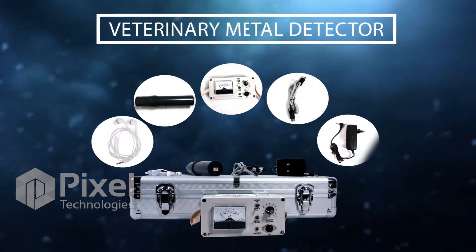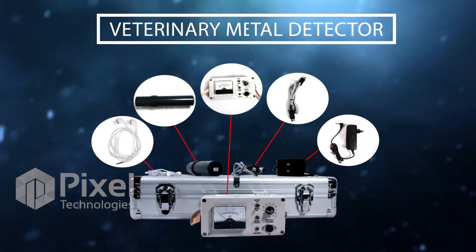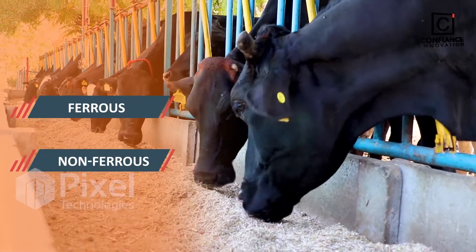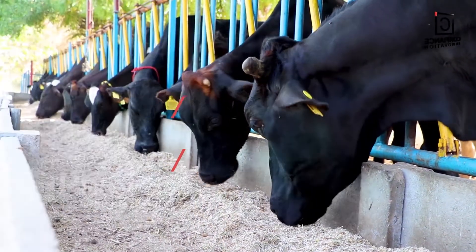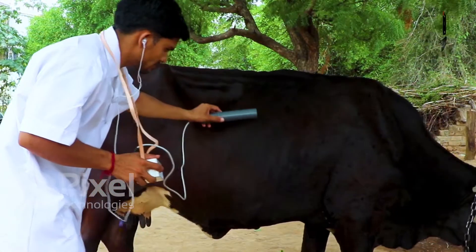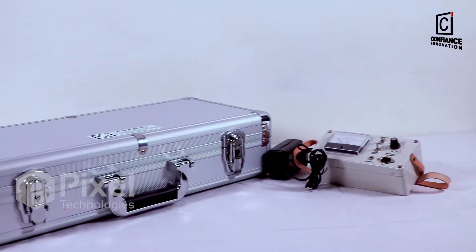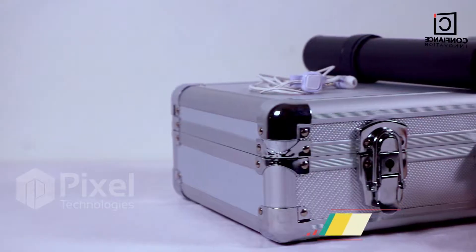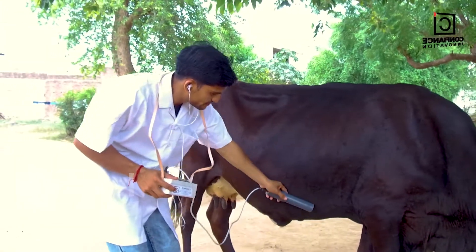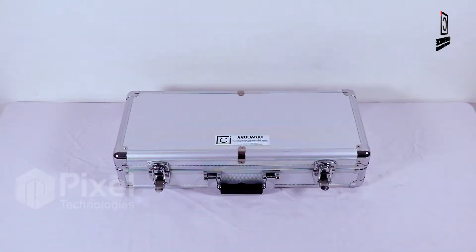Introducing the veterinary metal detector, a Make in India device for detecting metal in cattle. It detects ferrous and non-ferrous metallic objects inside an animal's digestive tract using optical and acoustical indication through a voltmeter and headphone. The device comes with a rechargeable battery and portable carrying case for field use. It is safe to use and easy for one-hand operation.